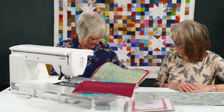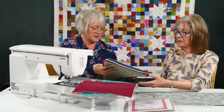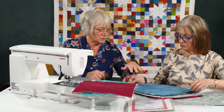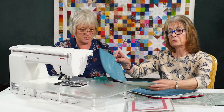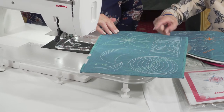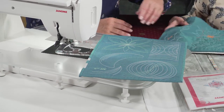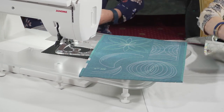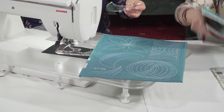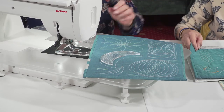We've got some fabulous samples here that Leslie Brankin did for us — she's a very talented lass. It goes through all the different rulers. We've got the six inch arc ruler. Let me pop these out — that one is quite self-explanatory. That's our six inch arc ruler, and all of these samples are done with that single ruler, just by moving it around in different ways.